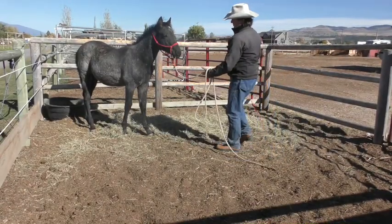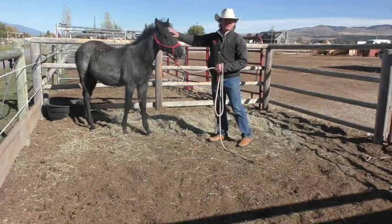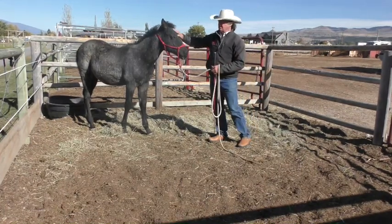Here's what we like to start doing now. We missed the part where we got the halter on him — it was a little bit western, but he took to it.